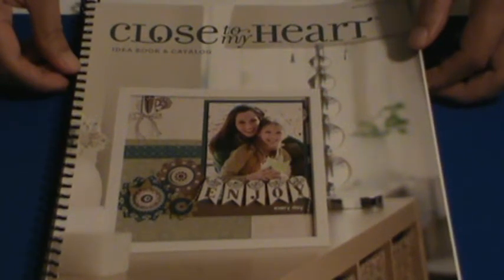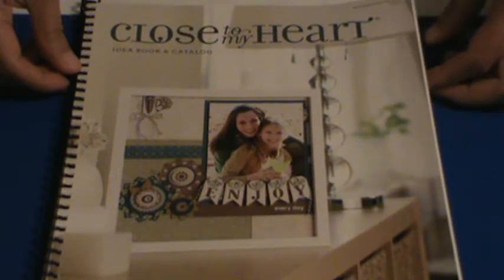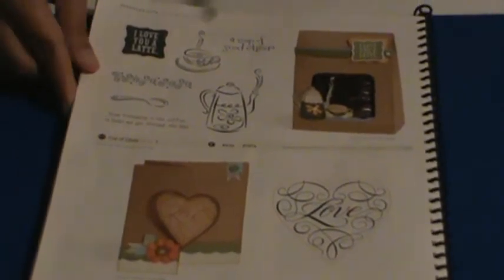Hello, this is Brownie Conner, Close to My Heart Consultant. I just wanted to show you a very quick and simple S-Card that is inspired from our 2012 Fall and Winter Idea Book. It's found on page 96, and it is this card over here.